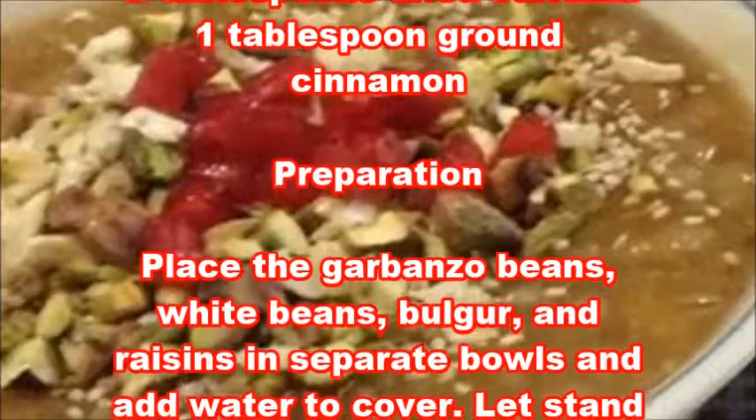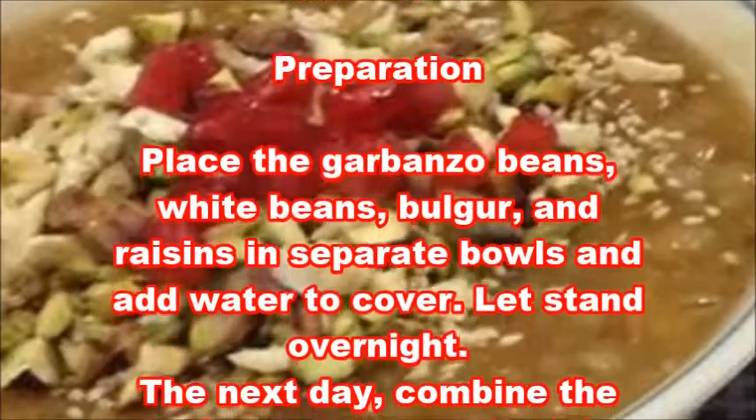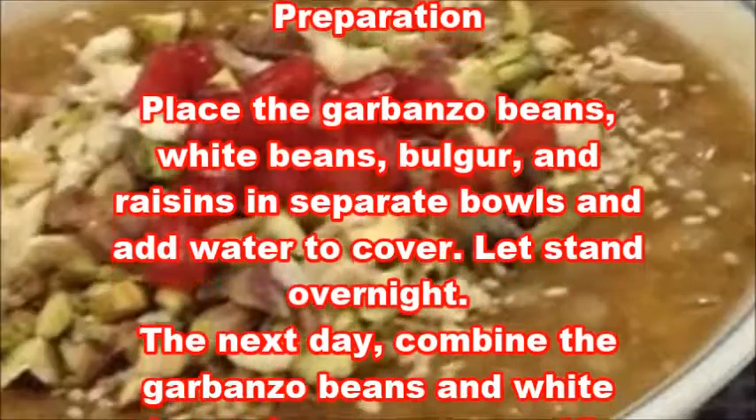Preparation: Place the garbanzo beans, white beans, bulgur, and raisins in separate bowls and add water to cover. Let stand overnight.